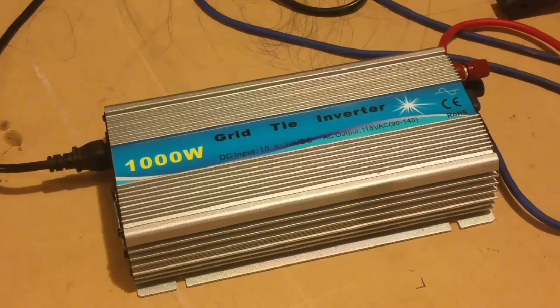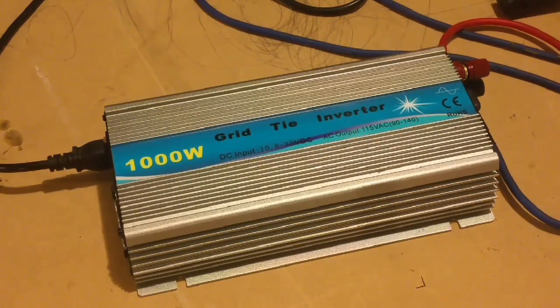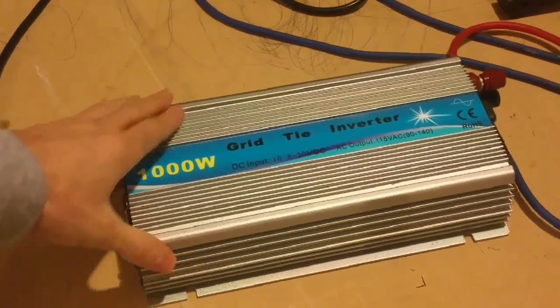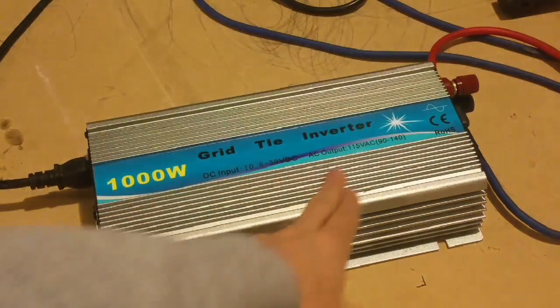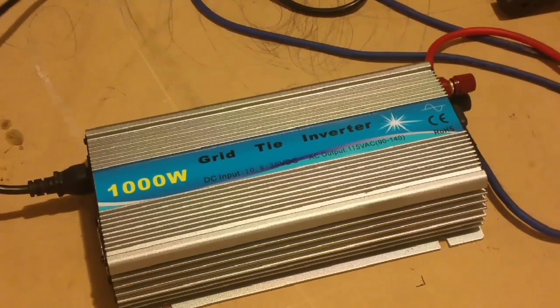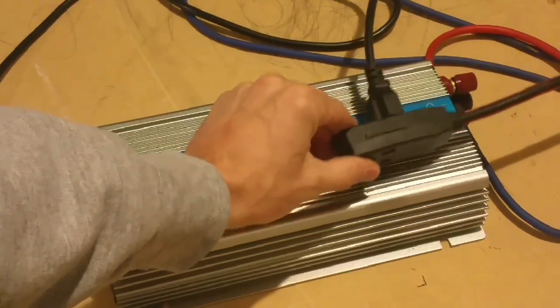I decided to buy one of these solar grid tie inverters just to see how well it worked and get the feel for it. Basically, it's a regular inverter that hooks up to a battery source. Right now I have two batteries wired in series, so it's seeing about 24 volts, and it just has this power cord here. I have it plugged into an extension cord that plugs into the house.